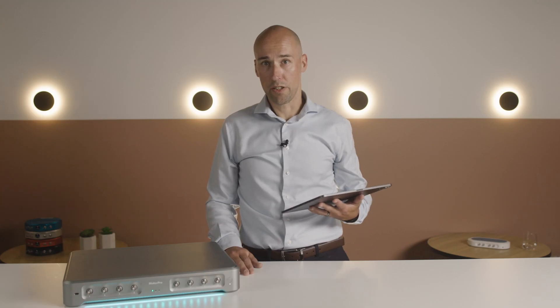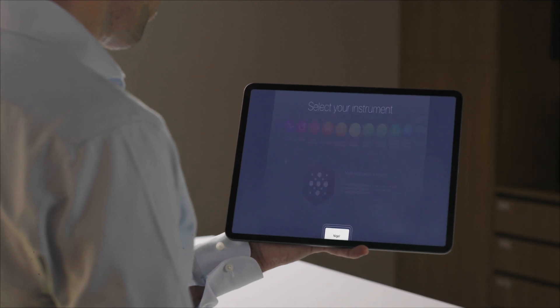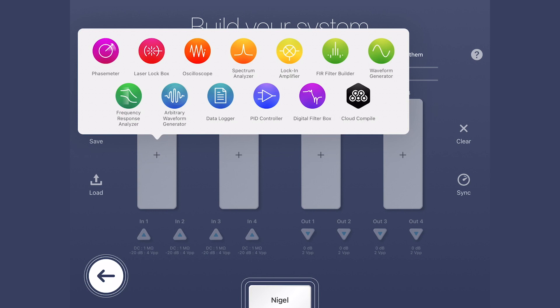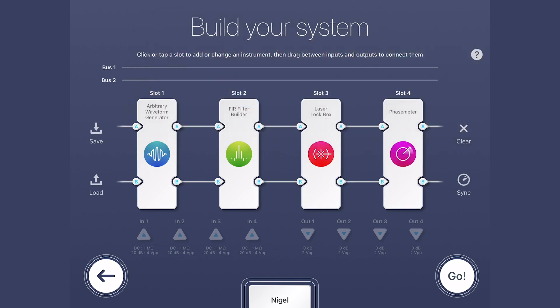To fully characterize your system, you can use Moku Pro's multi-instrument mode to run the laser lockbox alongside other instruments. Moku Pro integrates more than 10 essential instruments and, like all Moku instruments, the laser lockbox's modern software-based interface enables superior flexibility and functionality.